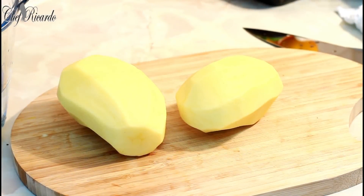So basically I've got two medium sized potatoes right here and all I'm going to do is make a simple potato salad at home — very easy.